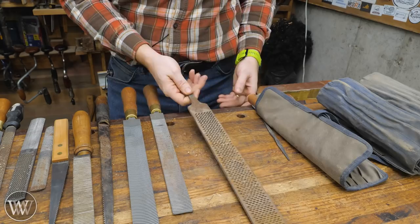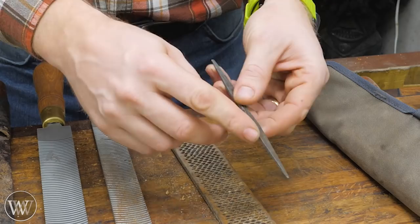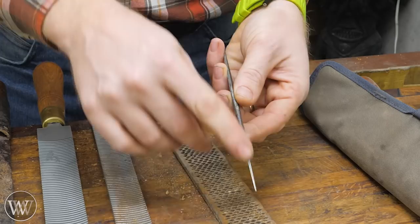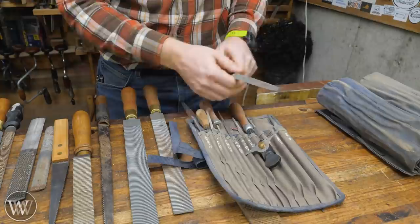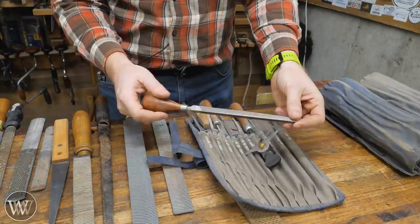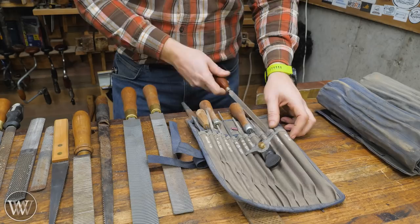This one is actually for sharpening auger bits. It has an aggressive tooth on the face and is safe on the side — meaning there are no cutting teeth on that side, so you can work without cutting what you don't want. On the other end, it's aggressive on the side and safe on the face. And then there are saw sharpening files, which are all triangular. These are actually six-sided — three main sides, and each edge is another small side — used for cutting the teeth on saws.